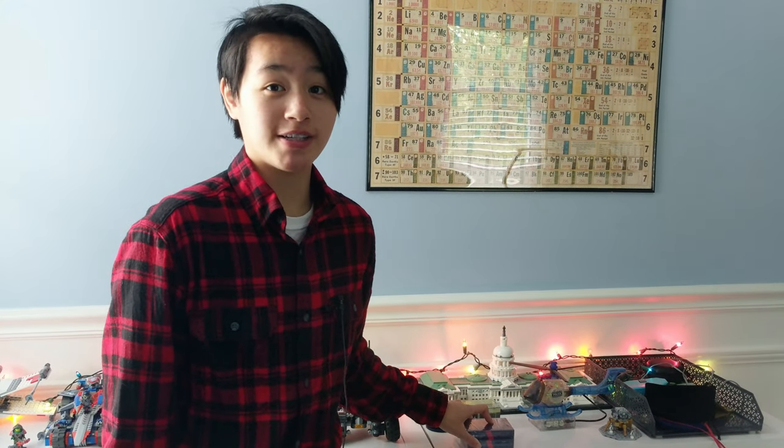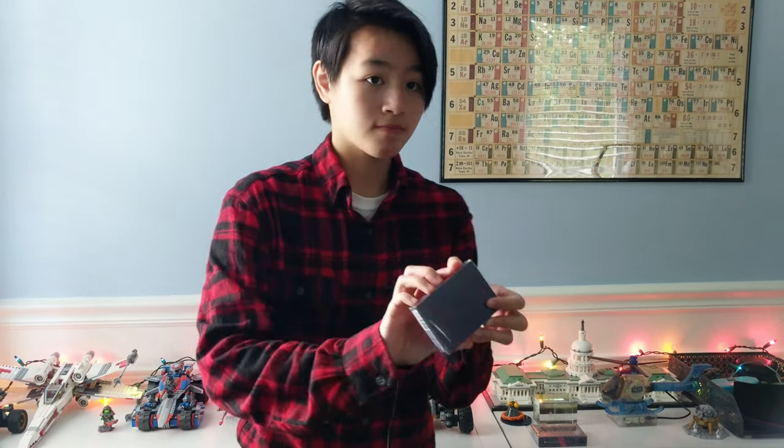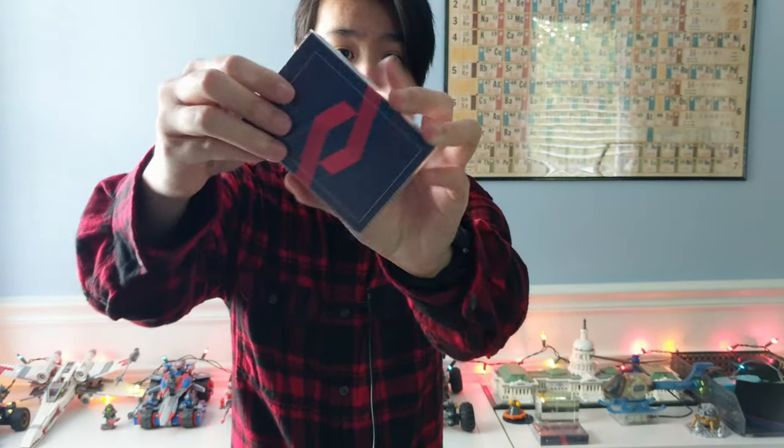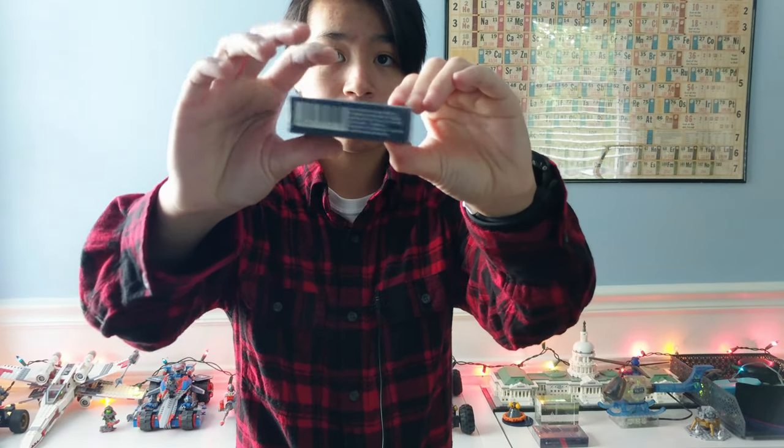So they better be freaking fantastic. Let's get started.